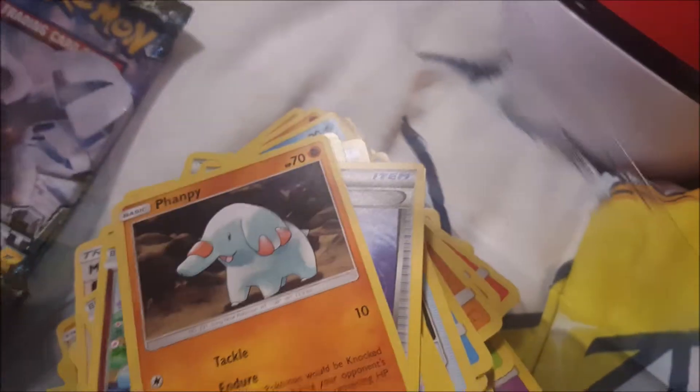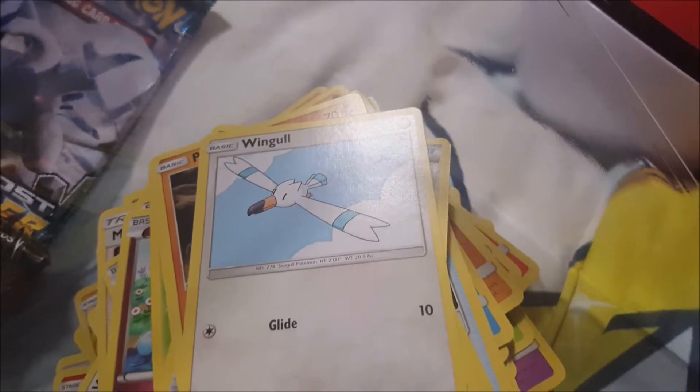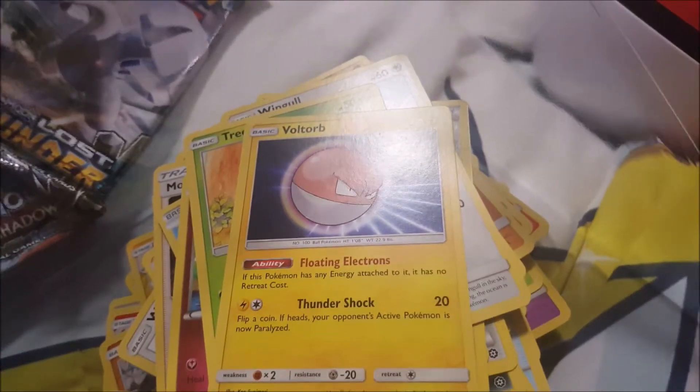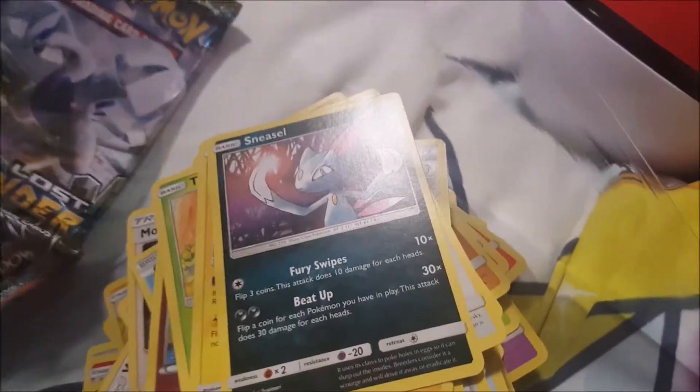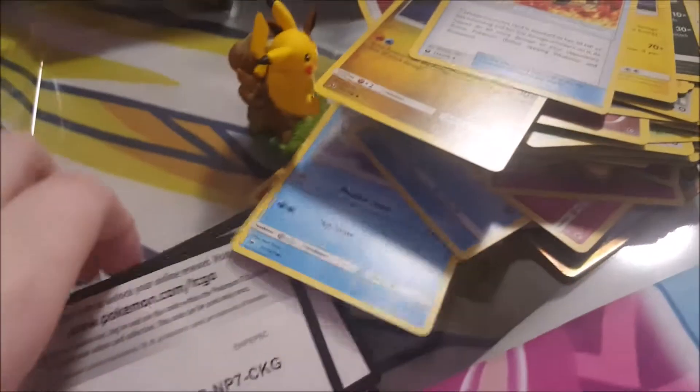Mawile, elephant, Ringle, yes, Mawile. Weavile, Weavile. Minior, Minior ball form. Sneasel. Energy card. Lanturn, and our last card — Hospital Belt trainer card.